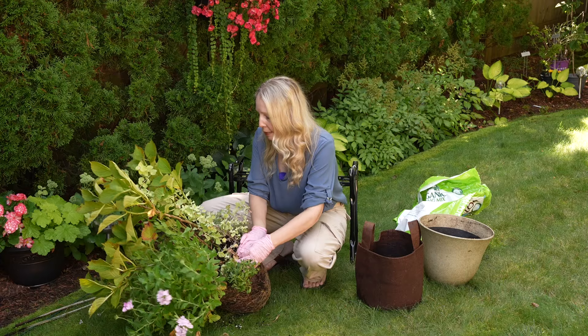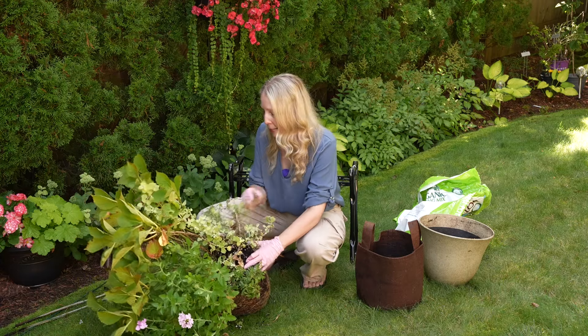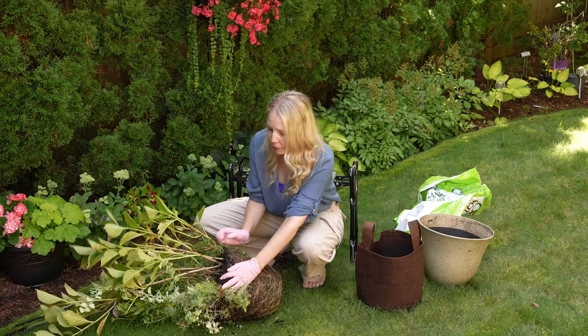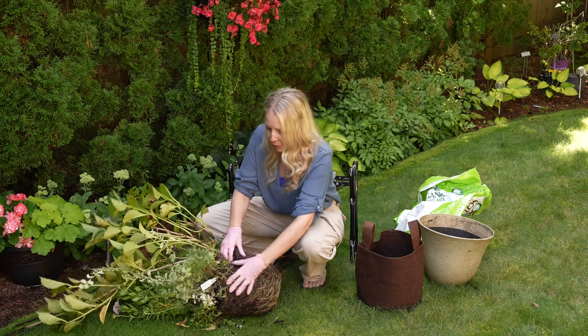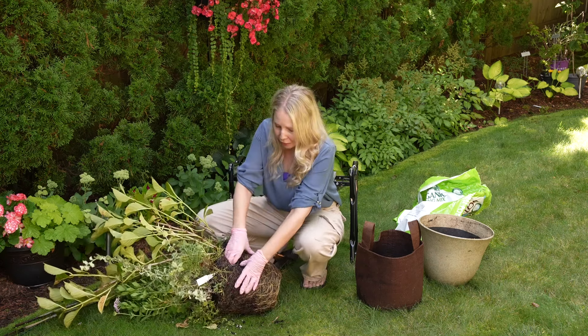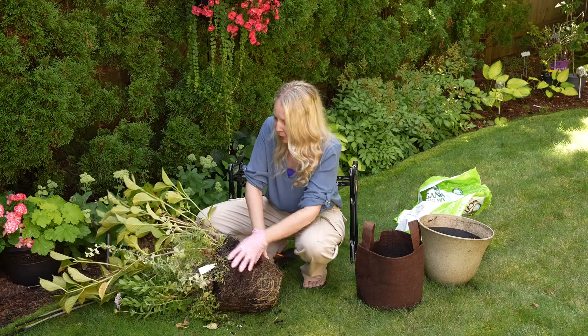Now you have a choice. If you are wicked strong and wicked lucky, you probably can pull this apart by hand. But I think I'm going to go and get the root slayer. It doesn't seem to be too bad so far — the root slayer, a shovel, your hands, whatever you are doing. I'm going to go get the shovel.